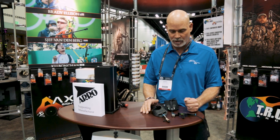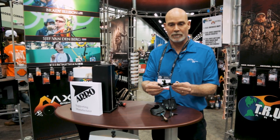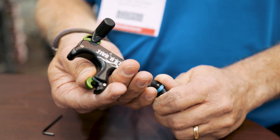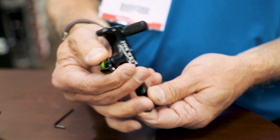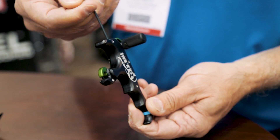We've got several new products this year. We'll start with the T-Rex, which is a bone collector series release. It's a hunting wrist strap, handheld forefinger, and it cocks by closing the jaw. There's no cocking bar, and it's a trigger mechanism — it's very quiet and very crisp.